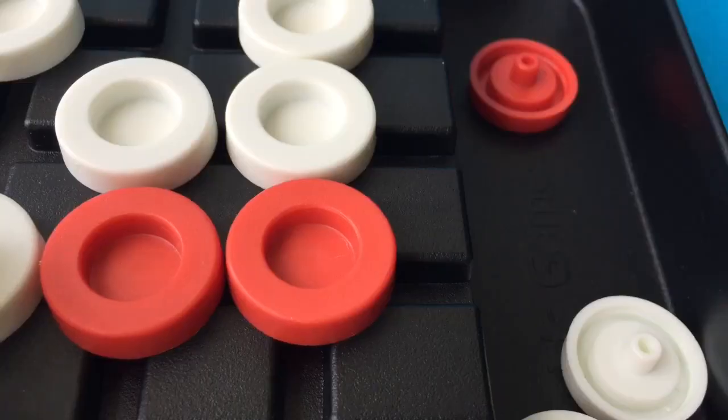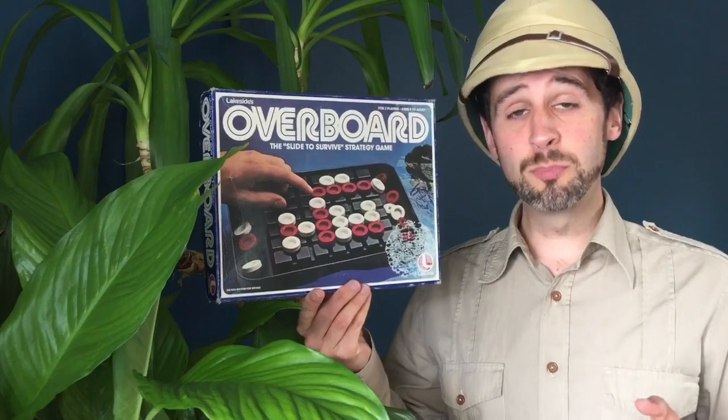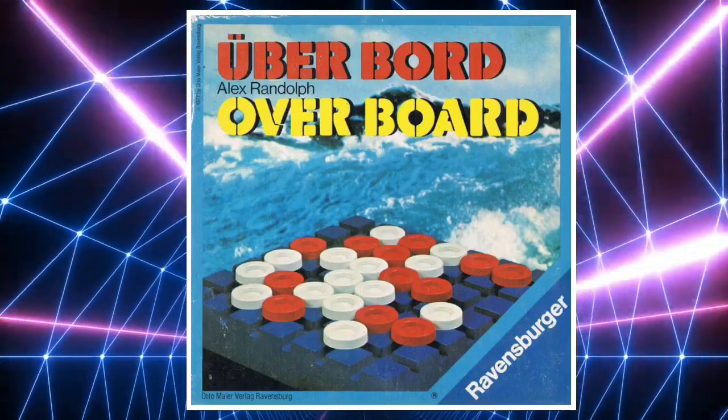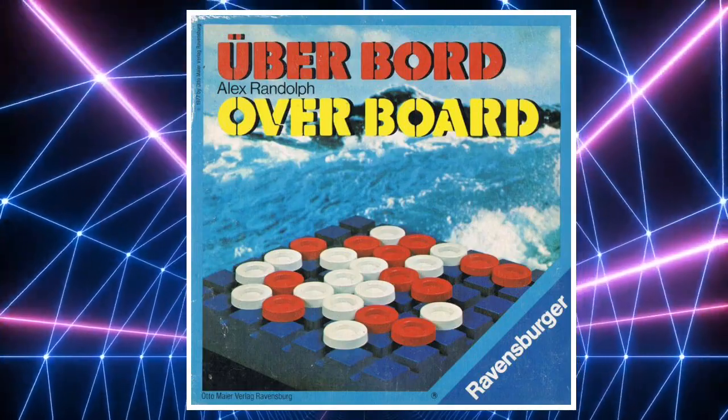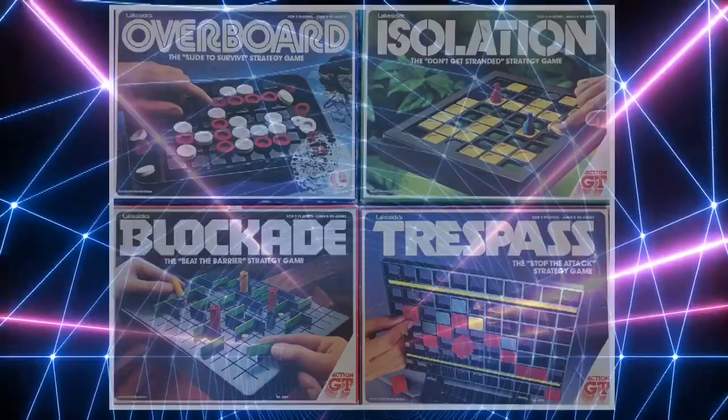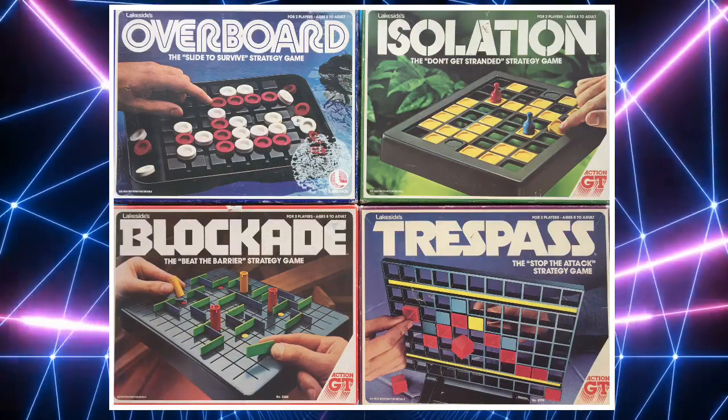Welcome to Attic Raiders Retro Reviews, where today we're going to be engaging our brains for some strategic fun, but without going completely overboard. Overboard was released in 1978 by Lakeside, based on an earlier Ravensburger game from 1977. This was part of a whole series of abstract strategy games that Lakeside brought out in the US, and Action GT brought out over here in the UK.